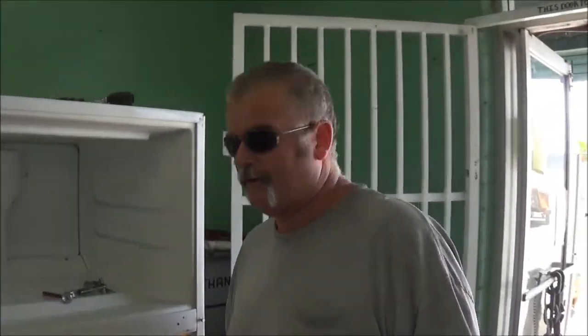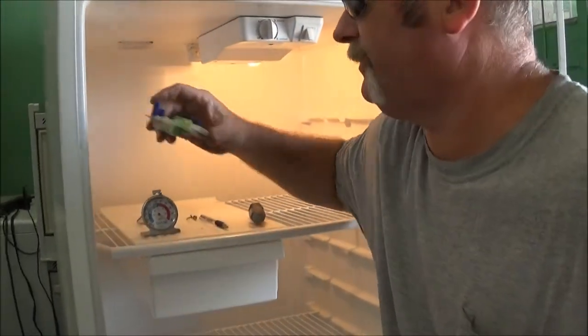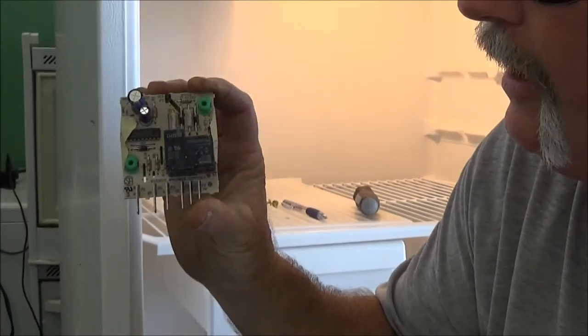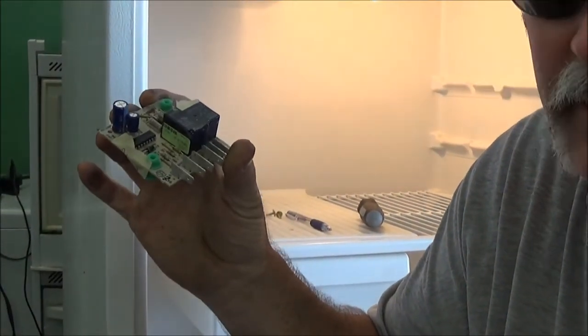The purpose of this video is basically that more and more refrigerators are coming with this — this is an adaptive defrost. It's some kind of newfangled thing that's supposed to save power.